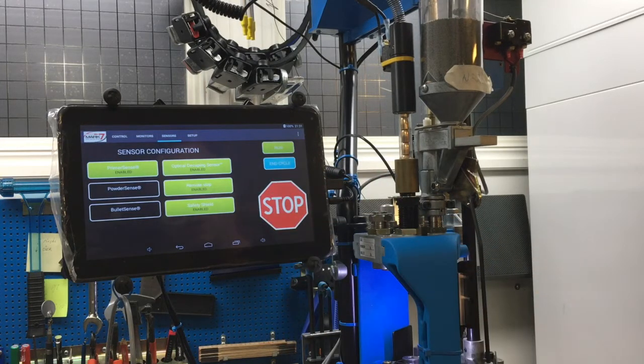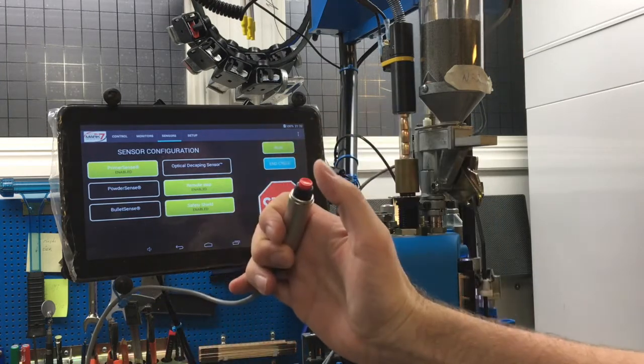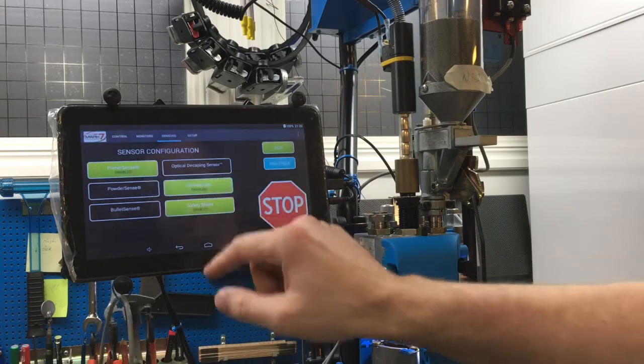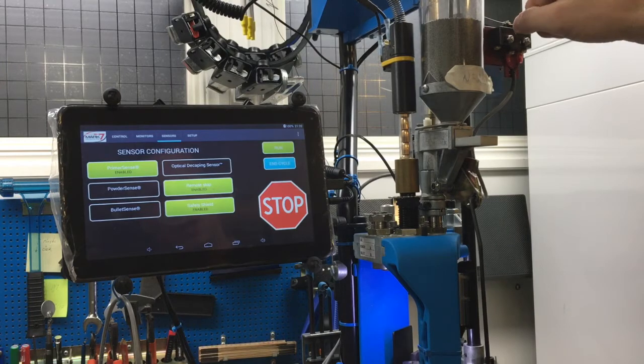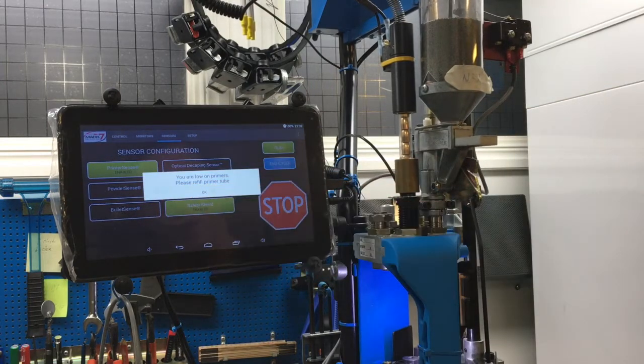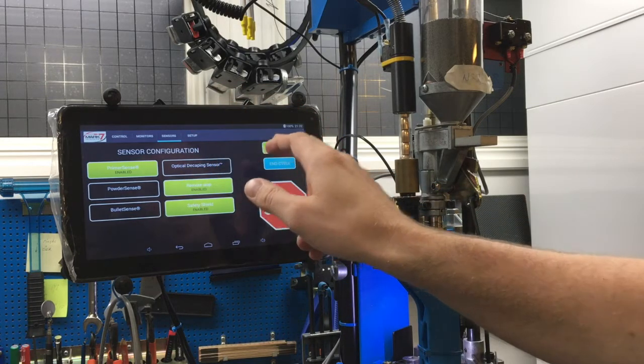When the optical decapping sensor is active and no ejected primer is detected, it shows 'no ejected primer detected' and stops. If I deprime before cleaning, I get the alarm each time, so it doesn't work in that case. But when I deprime during loading, this sensor is excellent for confirming that depriming works correctly. I also have the remote stop: when running the unit I just push stop, remote stop activates, I change what is wrong, then push end cycle and it goes down to the right position ready for the next round. For the primer sense, when I trigger it I get the message 'you are low on primers, please refill the primer tube,' and the unit completes the full stroke and stops in the right position. Then I push okay, refill primers, push run, and I'm ready to go again.